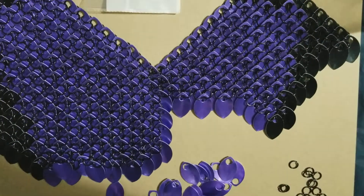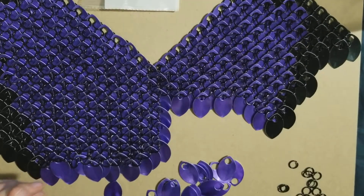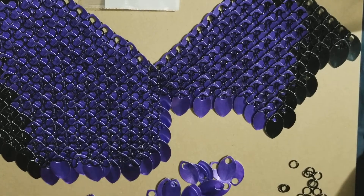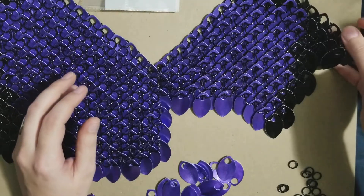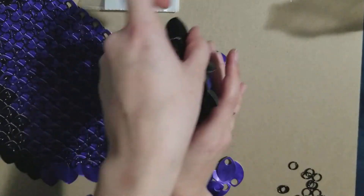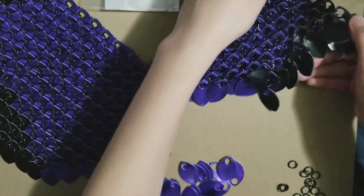Hi guys, it's Mama Samu, and I was requested to take a video of the scale mail that I've been working on recently. This is the back of the chest part for Maleficent. When working with scale mail, you're always working from the back side, and the front side looks more like what you'd expect. When you're building it, you want to work from the back — it's very noisy to work with as well.